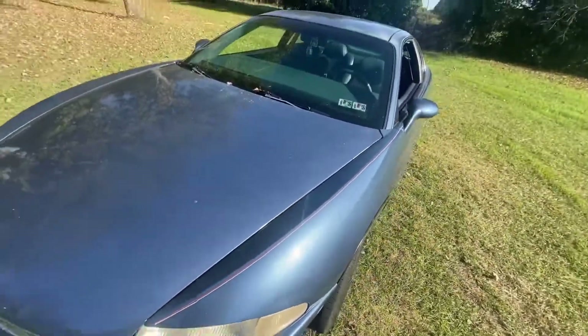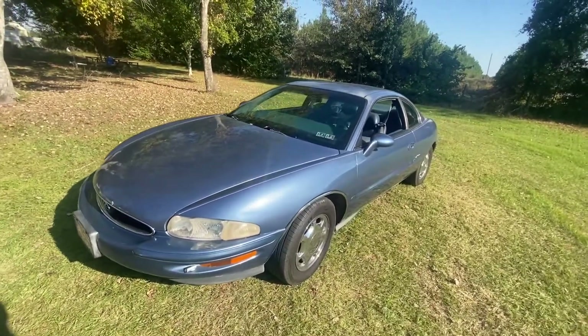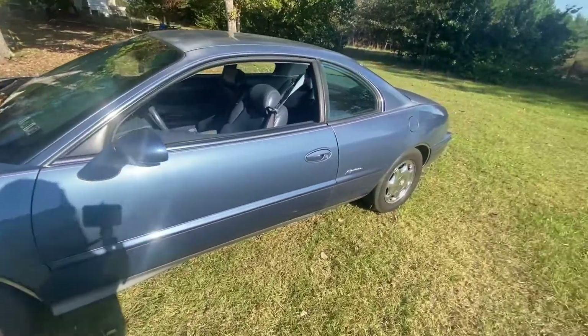We are technically the third owners of this car. The owner before us is our pastor, and he adored this car and took great care of it.